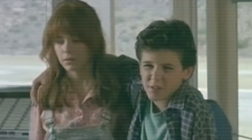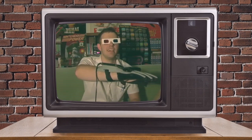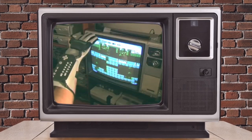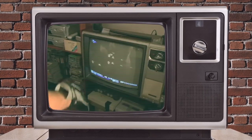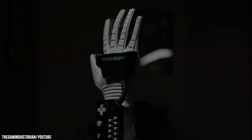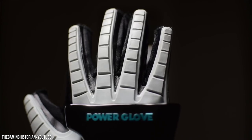Nobody back in the day ever thought the Power Glove was a dumb idea. We simply ended up not liking or enjoying it because it didn't really work. So why not give it another chance? This time it will work, and maybe — just maybe — it will be so bad, but in the best possible way.